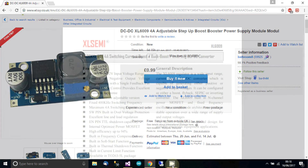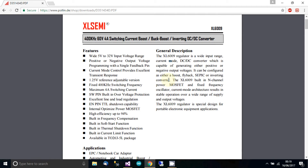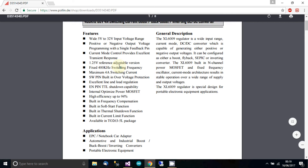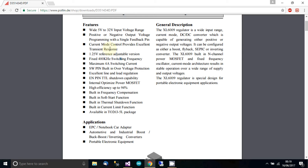Now I'm looking at the documentation from XL Semi, and the IC name is XL6009, which is what this board uses. I'm more happy to trust this documentation rather than eBay seller descriptions. It says wide input voltage range: 5 volts to 32 volts — that's what the actual manufacturer specifies. It also mentions positive or negative output voltage programmable with a single feedback pin, though that doesn't really matter since this is already on a board for us.